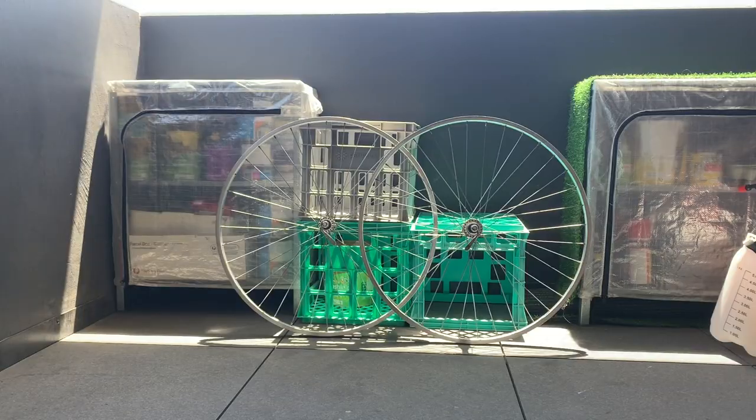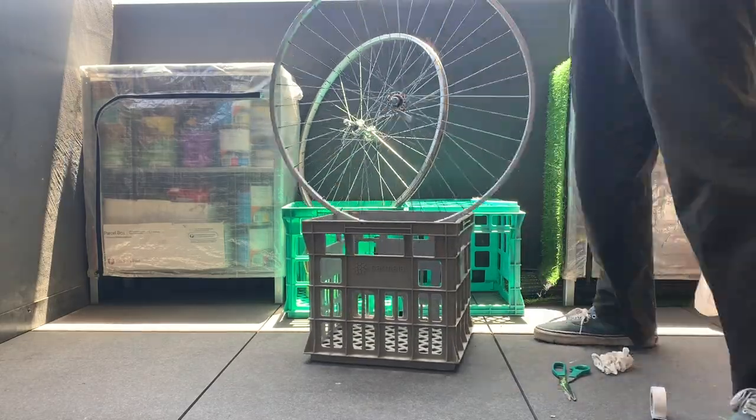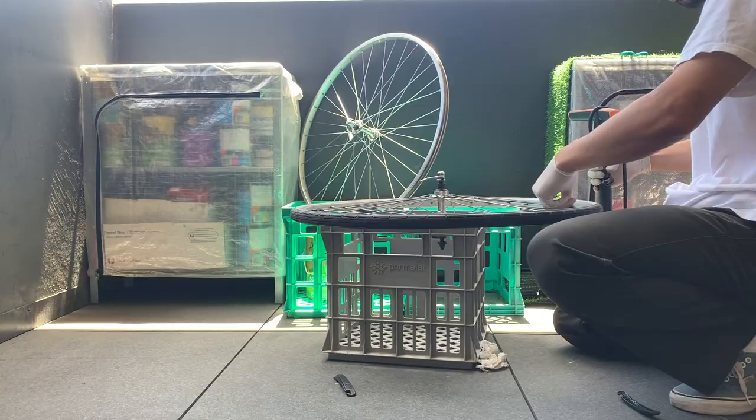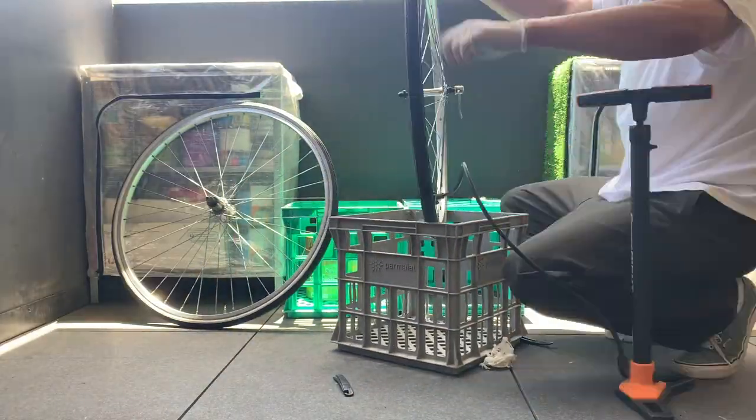All the wheels are tensioned — they feel pretty tight. Kind of excited to ride these to see how they hold up. Here just putting on the rim tape, then the tube and tire.